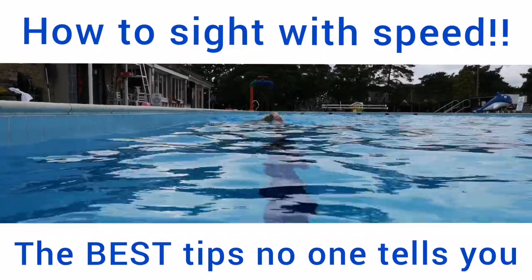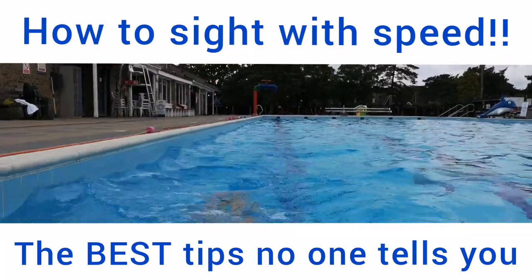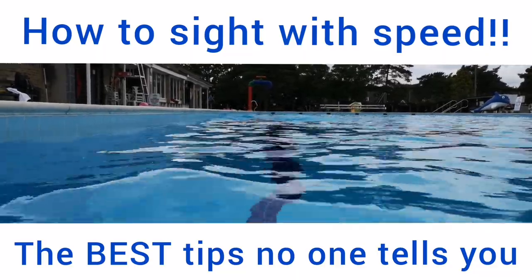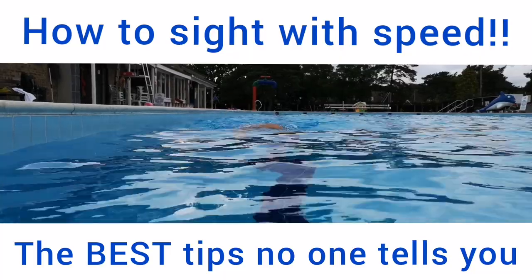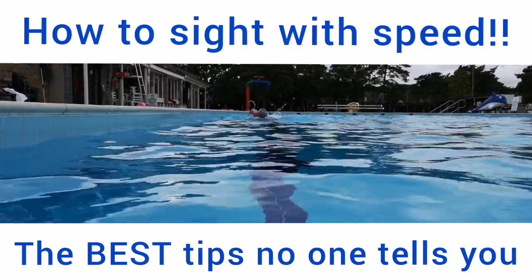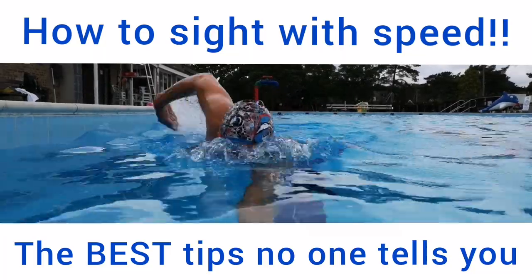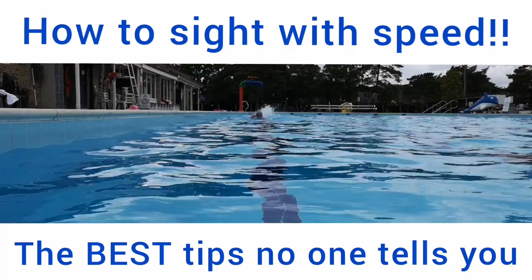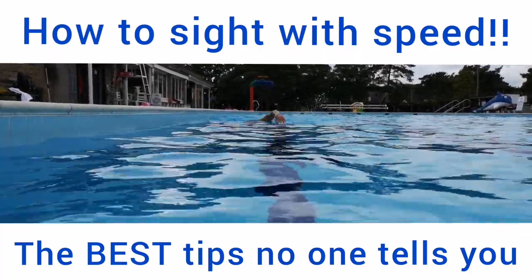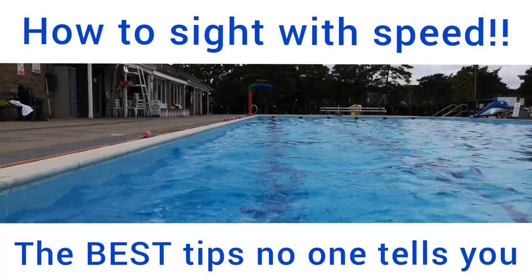I'm excited to show you this video because I think it's time people really understand how to sight with speed, maintaining that rhythm of the stroke. Whether you breathe, don't breathe, or you sight, you should be able to maintain the same speed. As you can see in this video, when I sight, I glide up to two meters — through the roll, kick and pull. We get that big glide up to two meters and that shouldn't change just because we're sighting.